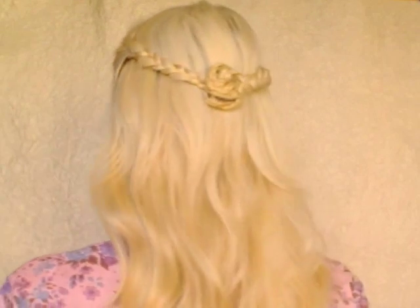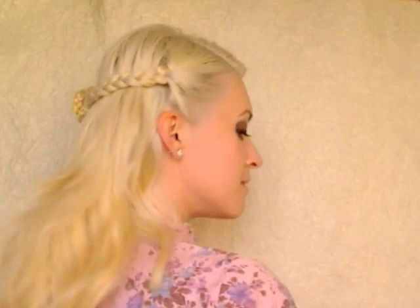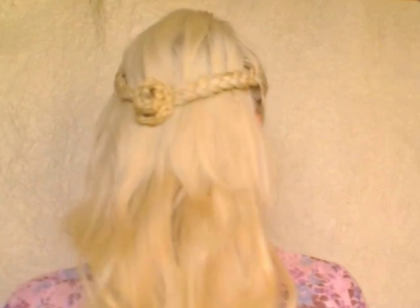Now this hairstyle is complete. Finally, this is the front view of this hairstyle.